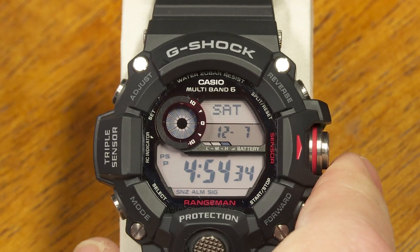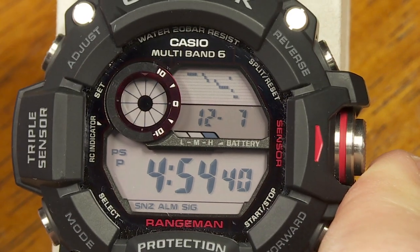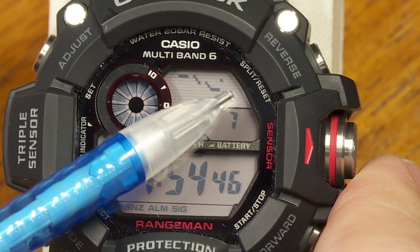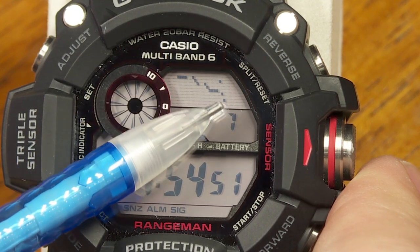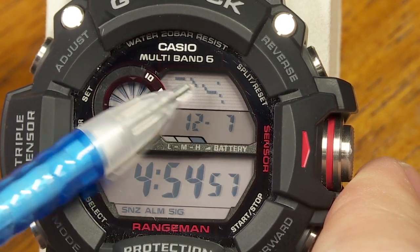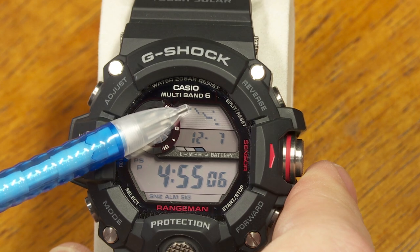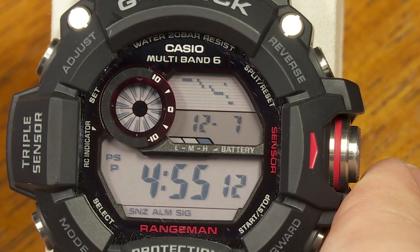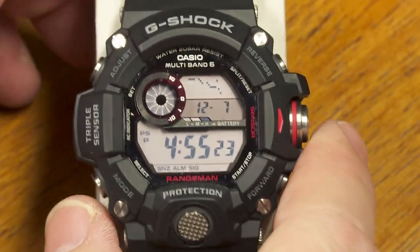From the timekeeping mode, if you push this button, the top part of the display can show a graphical representation of barometric pressure changes instead of the day and date. Right now it's showing that pressure has been getting lower over the past several hours — which makes sense because we're expecting a storm tonight. You can see whether pressure is holding steady, going up, going down, or fluctuating.